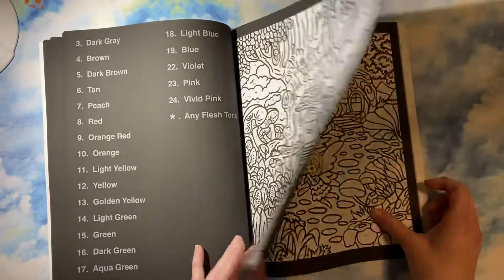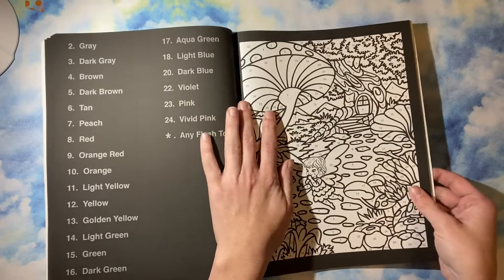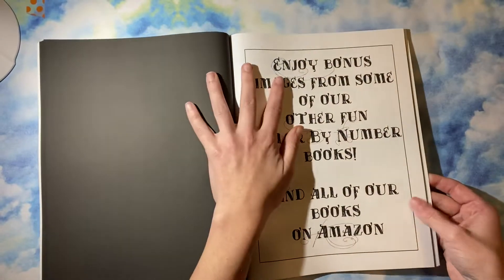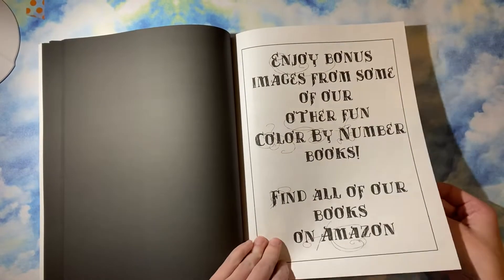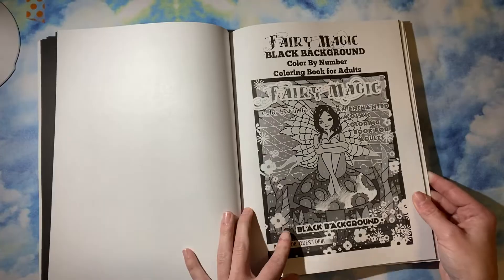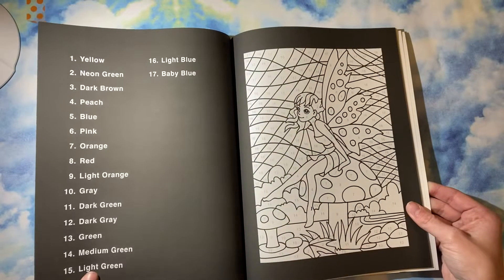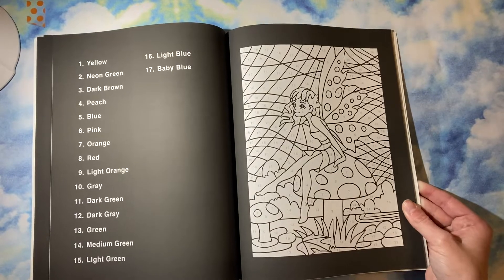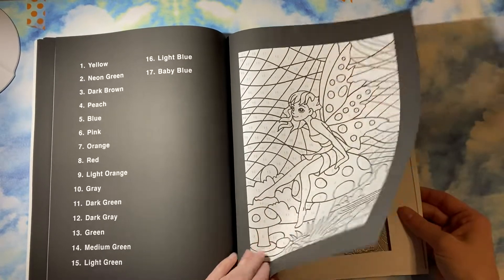I'm definitely going to work in this one soon, so you'll see some completed pages pretty soon. And then you have, of course, their bonus images — they did one from Fairy Magic, and you'll see that one's way more simplistic of a style. So if you're going for more simplistic, Fairy Magic is probably a better option.